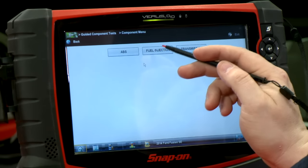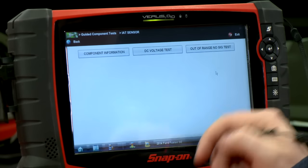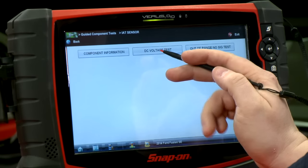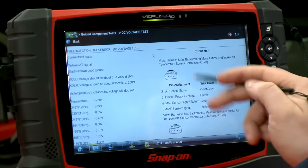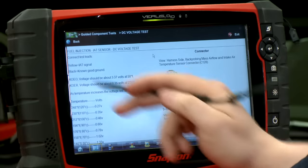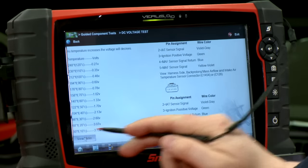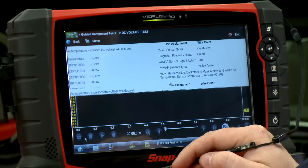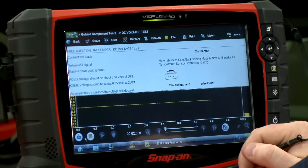I'll go into the fuel injection system and find the intake air temperature sensor. I want to do a DC voltage test, because I'm reading voltage coming out of the scanner so I want to see the voltage going into the computer. We'll click DC voltage test — it gives me my pin assignment, shows me what the connector is supposed to look like on the right-hand side, and on the left tells me how to plug in my wires. If I scroll down and click View Meter, it turns on and now we have a voltage going across the screen.